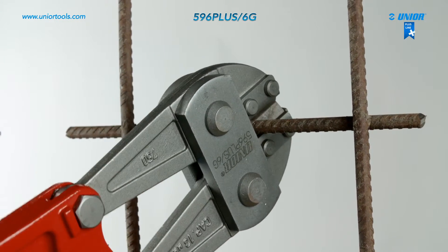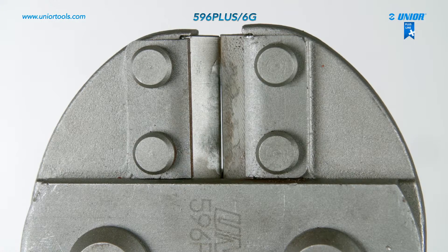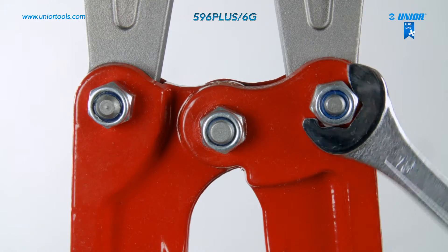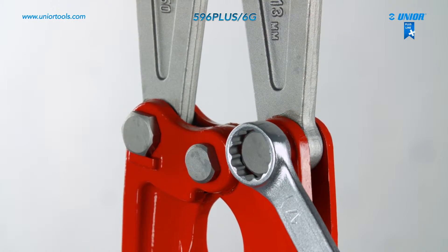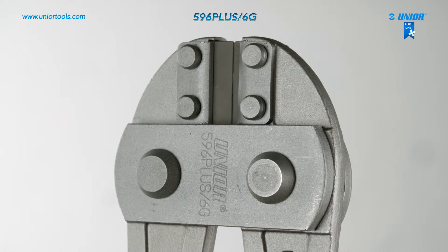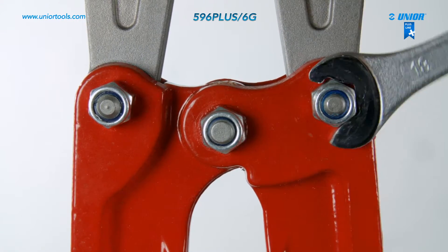The blades may become loose with prolonged use and should be adjusted. To adjust the blades, unscrew the safety nut, pull the screw out of the groove, and twist it until the blades are no longer loose. Then push the screw back into the groove and secure the safety nut back on.